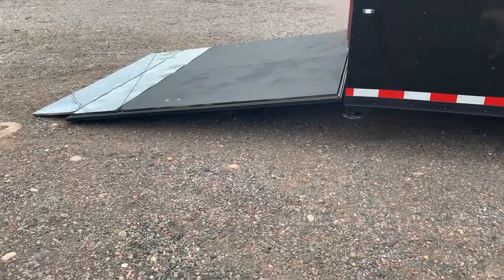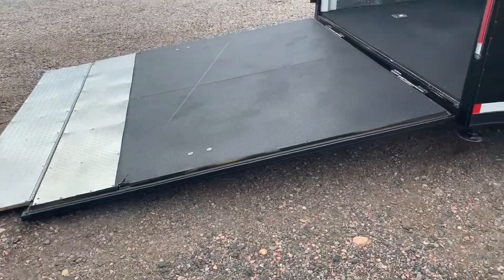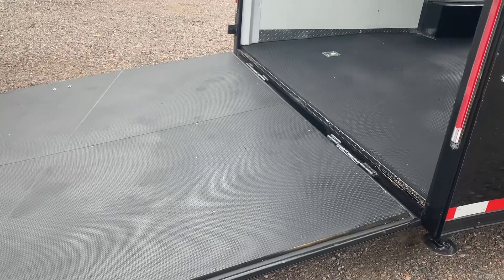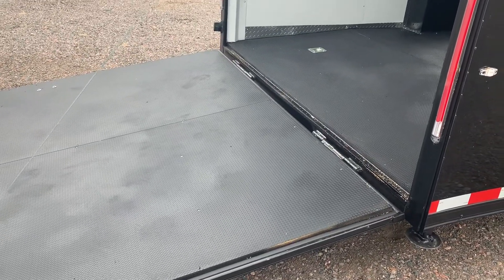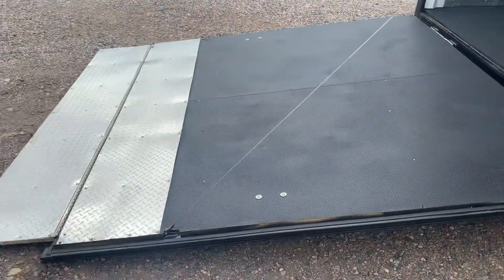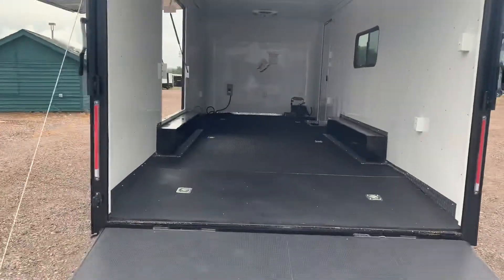Drop-down stabilizer jacks under the back. The rear ramp door has spring-assist close and a transition flap — that silver extension — plus a dovetail. That means the back three inches of the floor drops down three inches to give you a nice easy angle and break when coming in and out of the trailer, great for lower profile vehicles, Harleys, anything that sits lower to the ground.